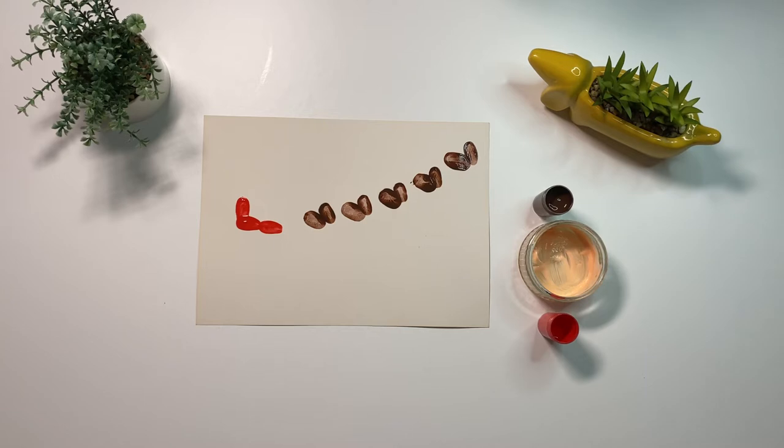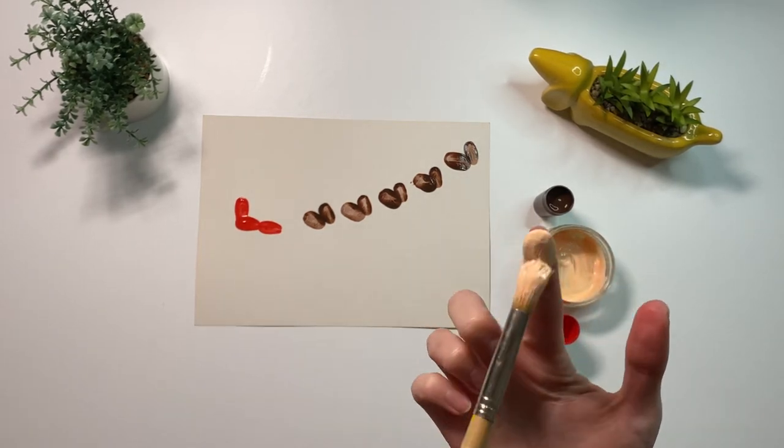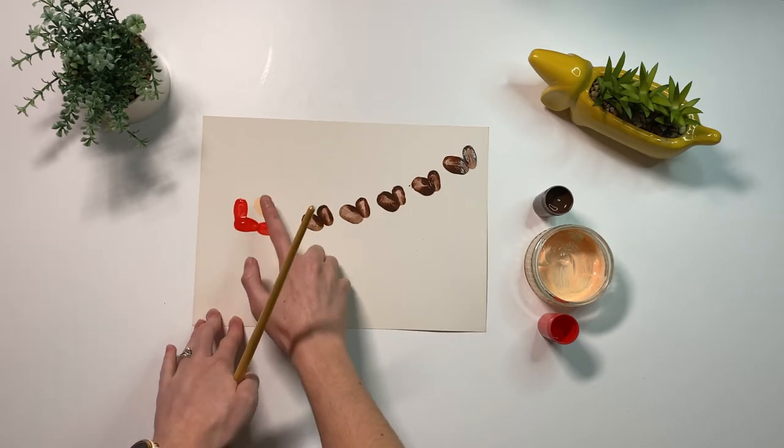Take some paint in your choice of skin tone and add one fingerprint above the sleigh. This will be Santa's face.